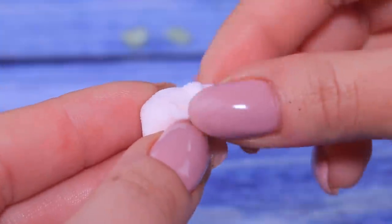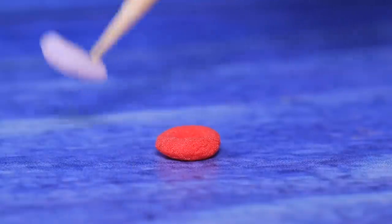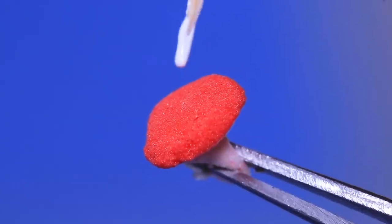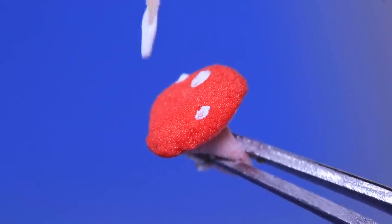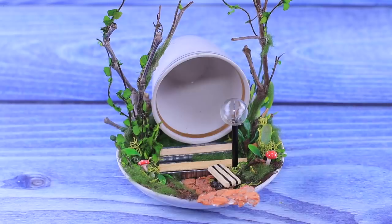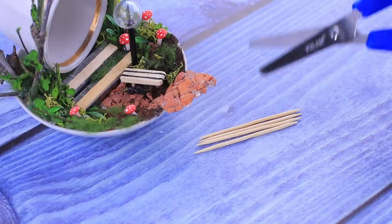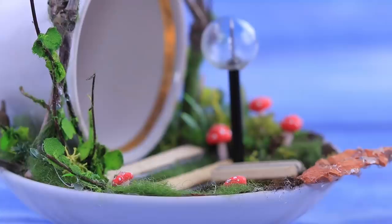Make mini mushrooms from light clay. To make a fence for our fairytale house, cut toothpicks and glue them to the edge of the saucer.